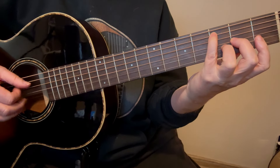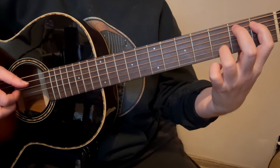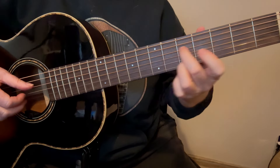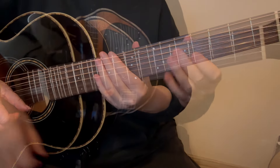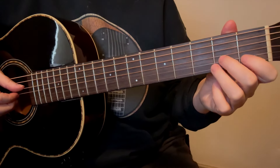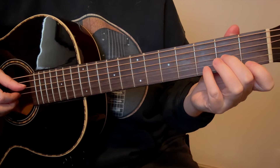Now you just bring your 1st finger up very quickly to the Bb — so the 1st fret, 5th string — and your 3rd finger still gets to stay there. But now you just have your 1st finger only on the 5th string, no bar. And then you're going to bring it down for the 1st string.